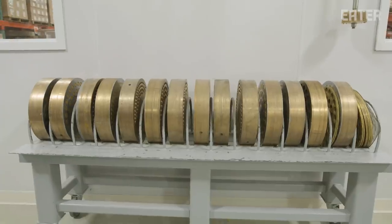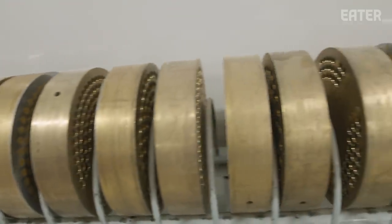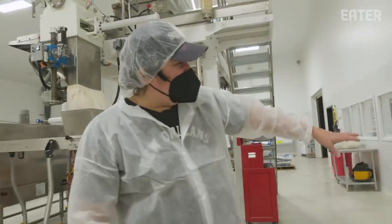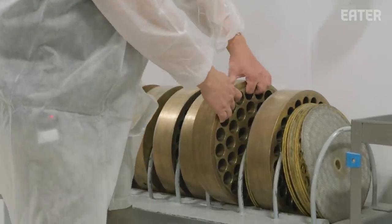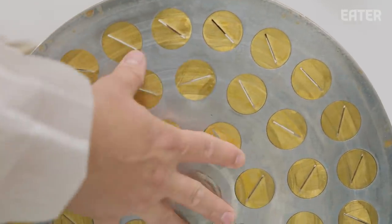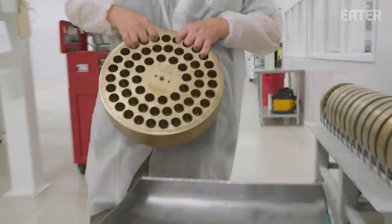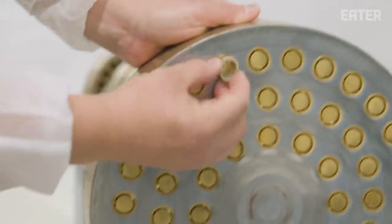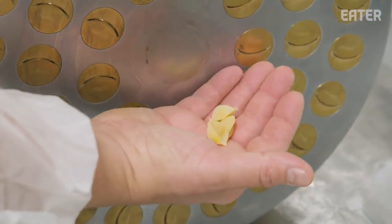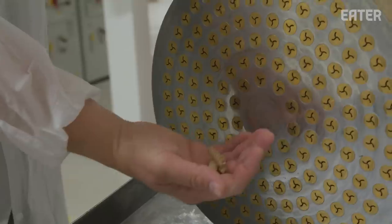We have about 13 dies. Those 13 dies can make all 26 of our pasta shapes or flavors. These are the bronze dies, weighing in at about 90 to 100 pounds each, and this is what gives the pasta its shape. A lot of bigger, mass-produced pasta uses Teflon instead of brass. Here's rigatoni, Mafaldine or Reginetti, the shell, and fusilli. Sometimes they don't look like much, but that's what comes out.